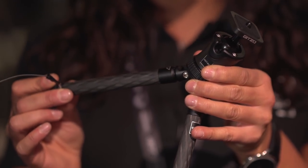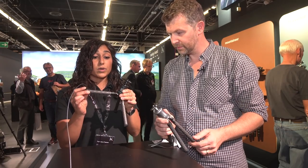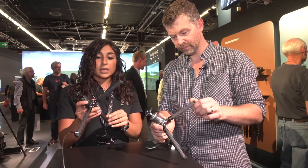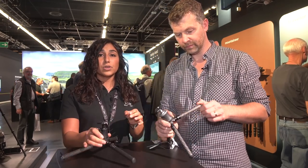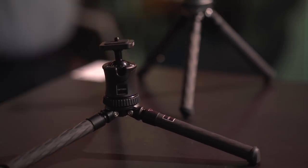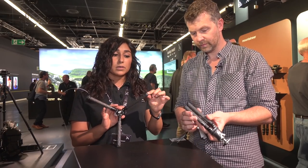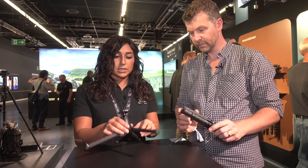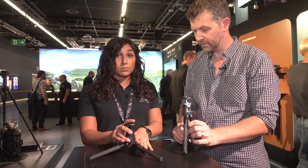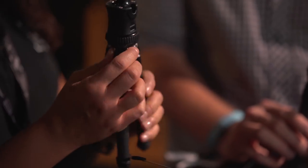You simply pull and release the leg to achieve the best angle possible, which can fit perfectly your surface. Of course, to better fit most surfaces, the rubber feet are well shaped for the best performance.